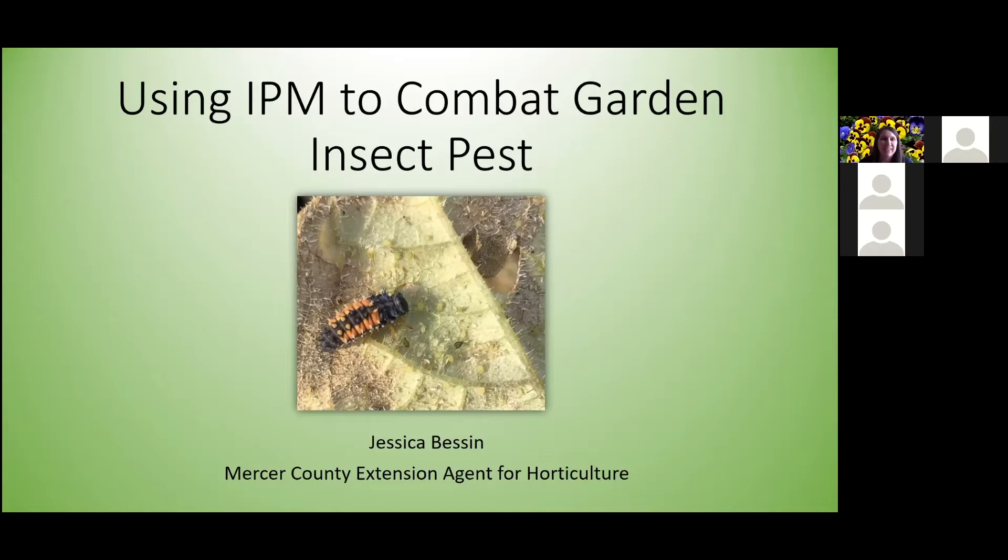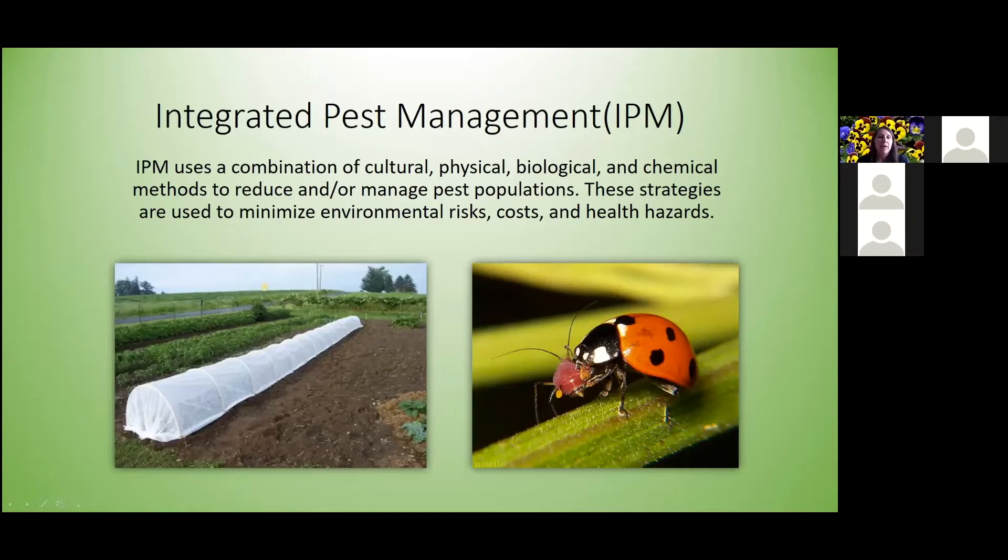Integrated pest management — we mostly call this IPM. Most of the time IPM is used as a combination of cultural, physical, biological, and as a very last option, chemical methods to reduce and manage pest populations. These strategies are used to minimize environmental risk, cost, and health hazards for users.